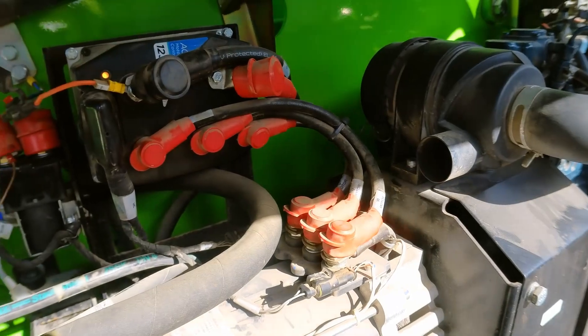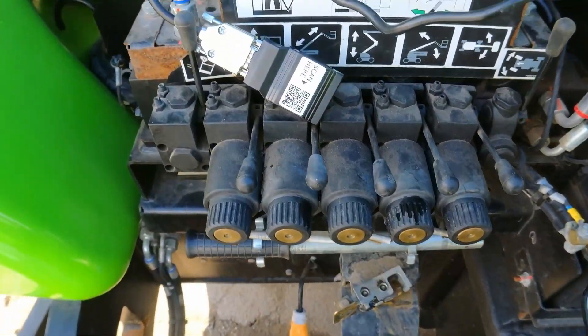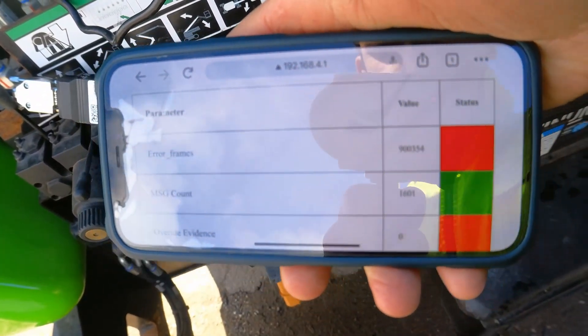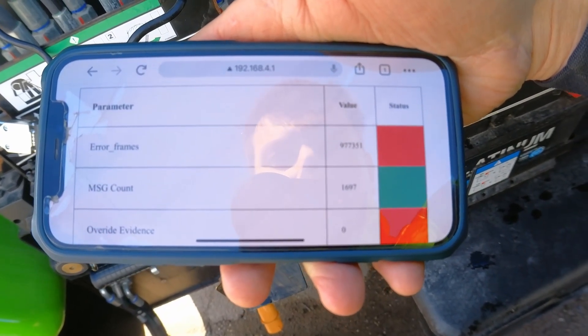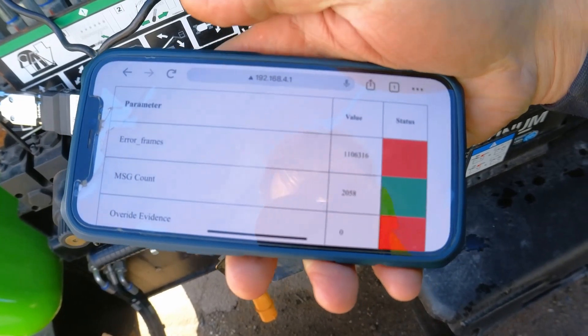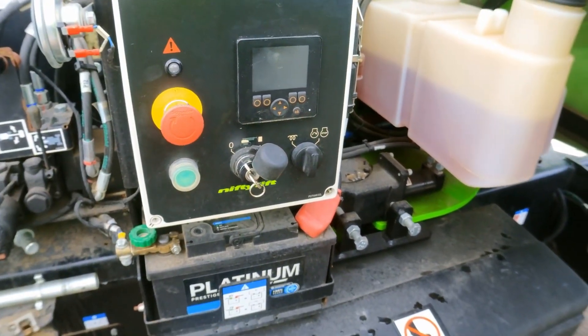I need to find the reason for that, so I'm using this error scanner here to scan the CAN bus fault. You can see it's showing around 900,000 errors, so it's really struggling to communicate. Some messages come through but mainly there are error messages. The problem is between the base and the cage.